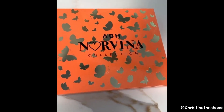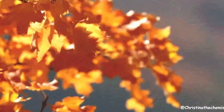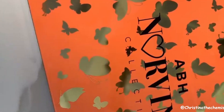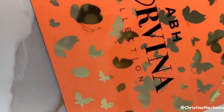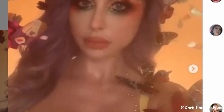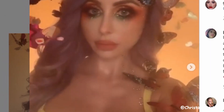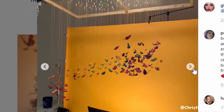The theme on the case looks like butterflies, which Norvina said she was inspired by for fall colors. They want you to focus on orangey tones here, but it's still another colorful palette. She posted a lot of butterflies for this look because that was her inspiration.